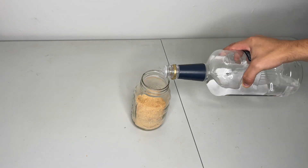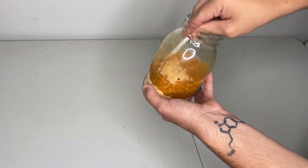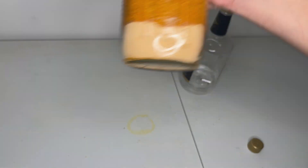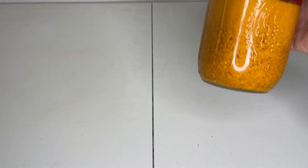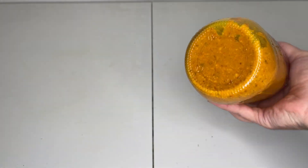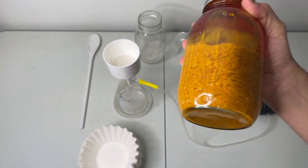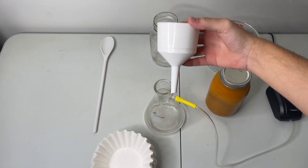Add the blended mushrooms to a jar and fill it all the way to the top with Everclear alcohol. Now just shake the jar every day for at least one month. After one month the extraction is ready to be filtered. I just use a small vacuum pump and a beaker with some coffee filters.